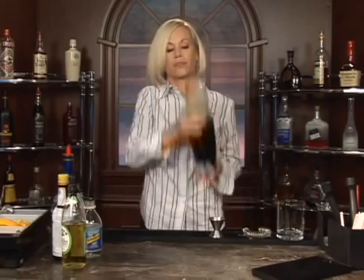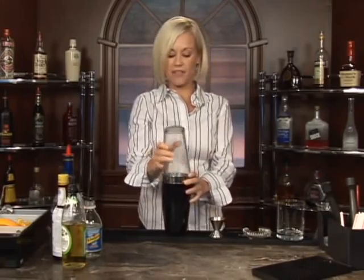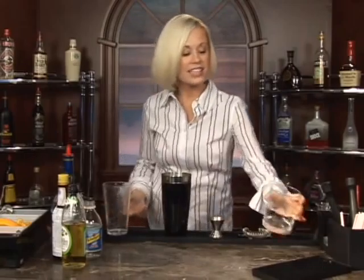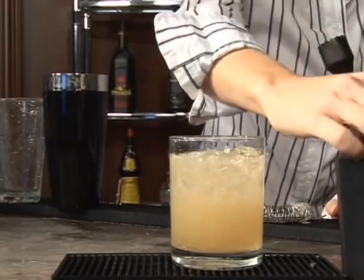Mix it all together. Get your cocktail glass out — this is what your Brandy Swizzle is going to look like. Go ahead and garnish that with a little cocktail straw and you are on your way. Cheers.